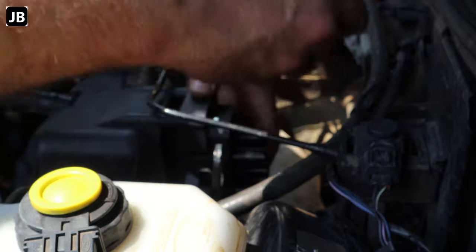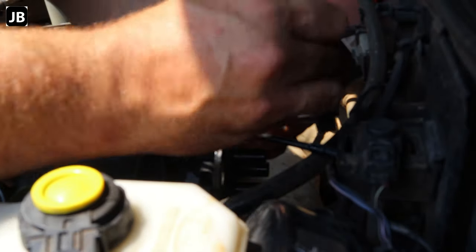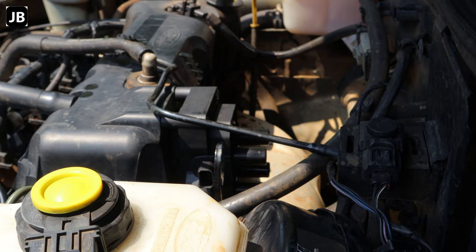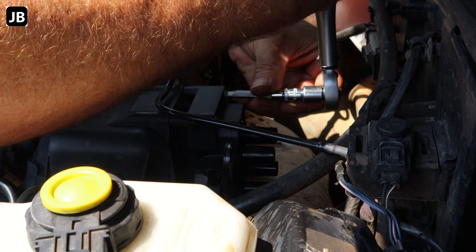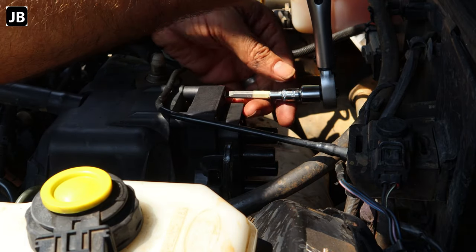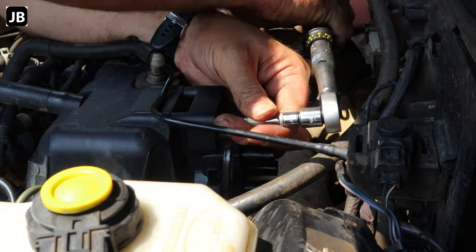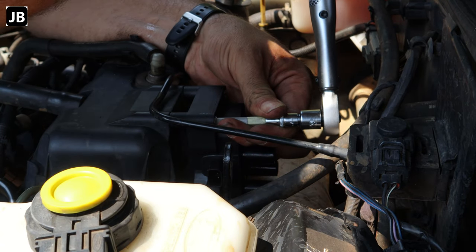I got some 5 millimeter bolts — couldn't get the right ones so I've just got a little machine screw there. I'll get some proper Torx or cap screws and fit them on, or just leave it as it is. Once everything is up there, the service manual says the bolts need to be torqued to 5 Newton meters, so we've got the smaller torque wrench running here. And that is why you need either hex or Torx fasteners.